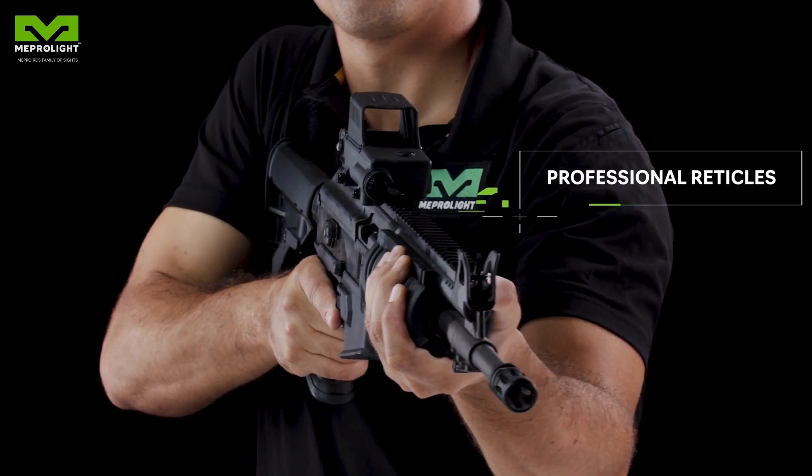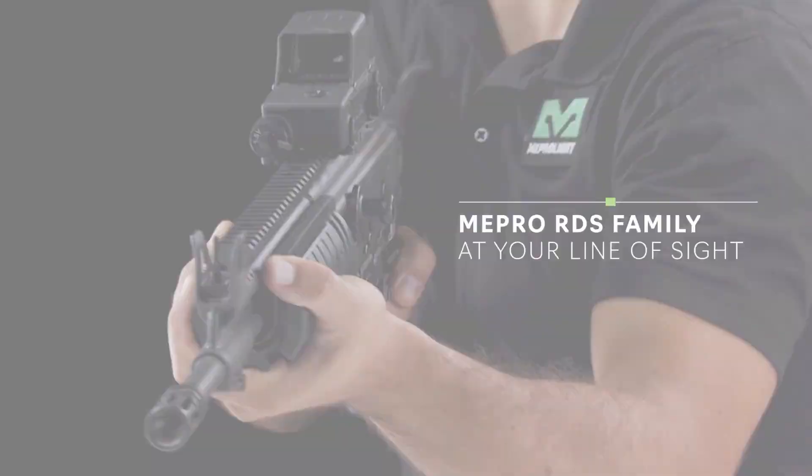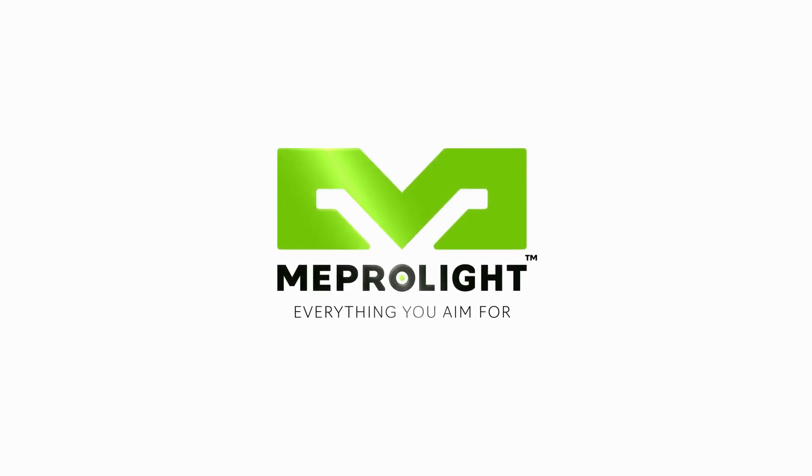Ready any time, any place. Make the MEPRO RDS red dot your line of sight. MEPRO Lite — everything you aim for.